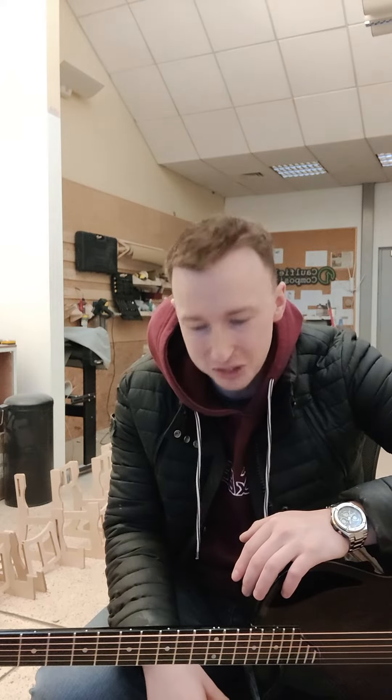Hi guys, welcome back to the workshop. Apologies it's been so long since my last update — I've been very busy, and I also took some time off. I've been very busy behind the scenes; I just haven't had time to upload videos and photos and things like that. I'm quite bad with social media and being online personally, and when it comes to my business I'm clearly even worse.